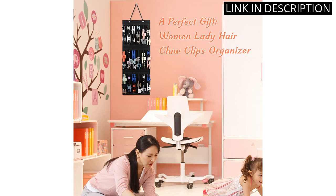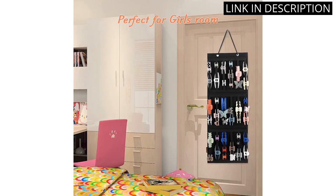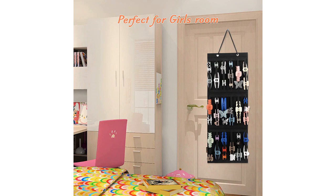Overall, I would highly recommend this product to anyone looking for a stylish and functional way to keep their hair accessories organized.